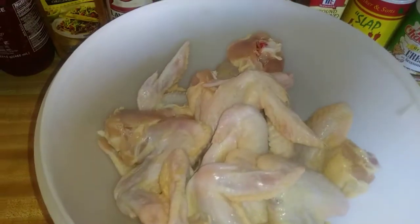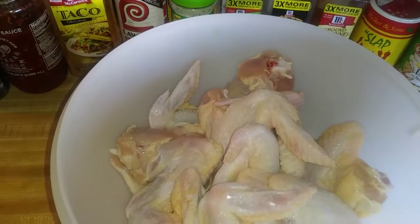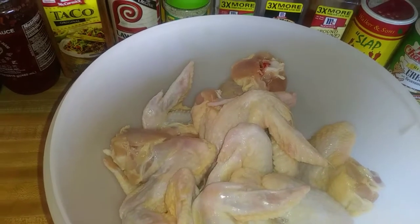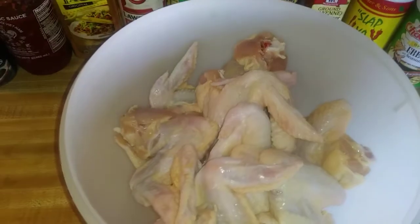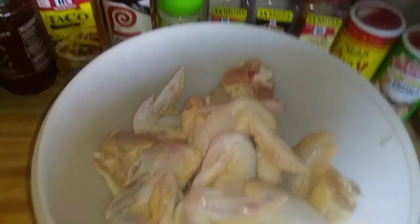Anyway, I'm going to make some buttermilk fried chicken, and I believe some red beans and rice, cabbage, cornbread, I think. But let me just start off with letting this marinate. I was supposed to do it last night, overnight, so it's only going to get about four or five hours of marinate. So let me just get this started now.